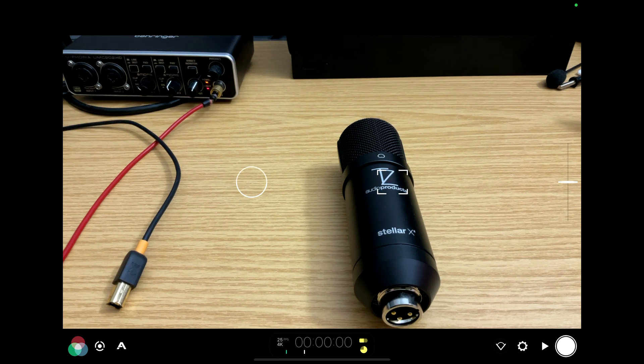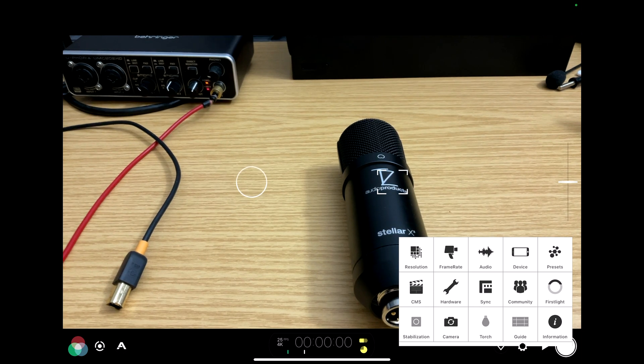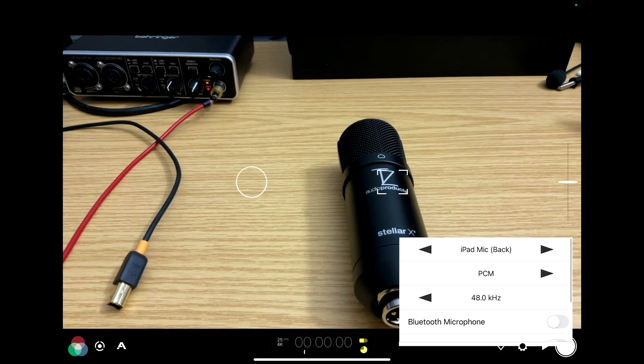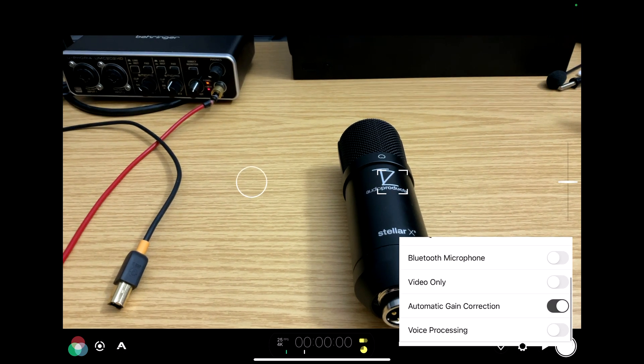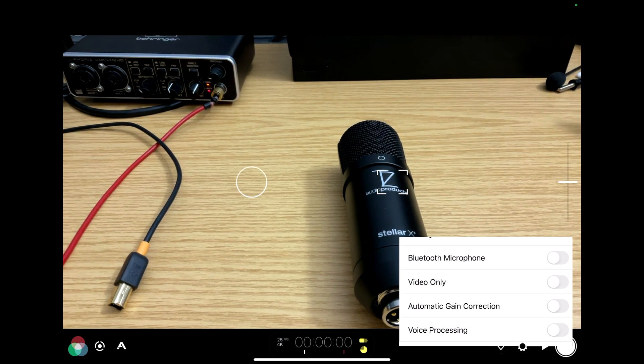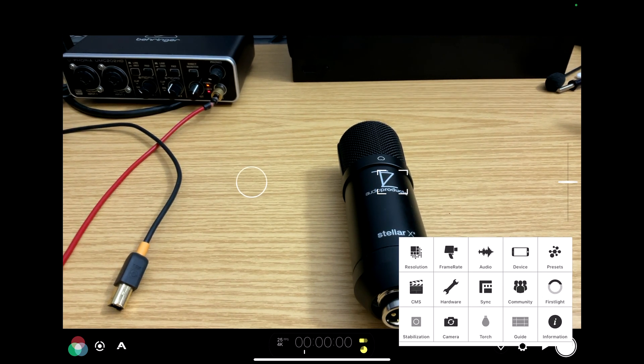The reason why I'm using Filmic Pro is because it has the ability to bypass AGC inside the iPad. This is very important — if you can bypass AGC it means you've got full control over the level of the audio, and in that case the level of your audio is dictated by your audio interface.